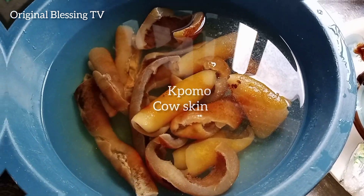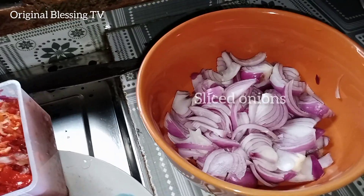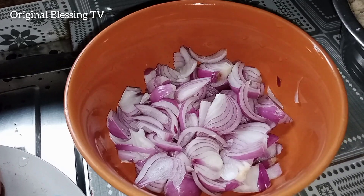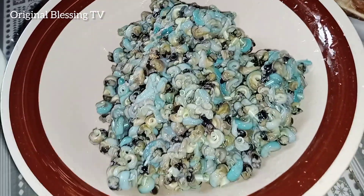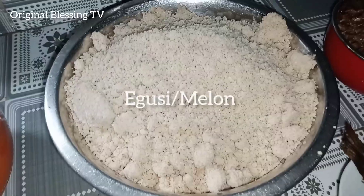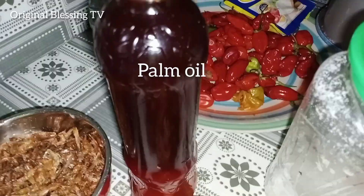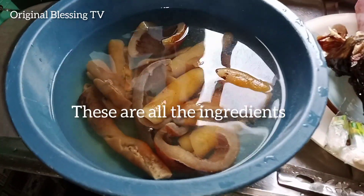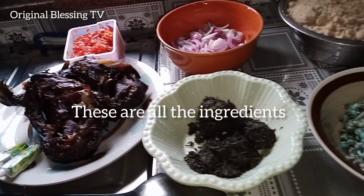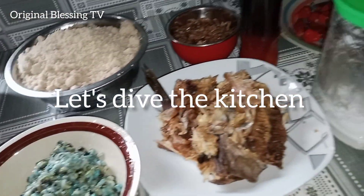Cow skin, dry catfish, fresh pepper and onions, sliced onions, bitter leaves, periwinkle, stockfish, egusi, crayfish, palm oil (red oil), salt to taste. These are the ingredients. Let's prepare this delicious soup, guys.